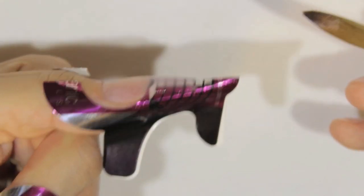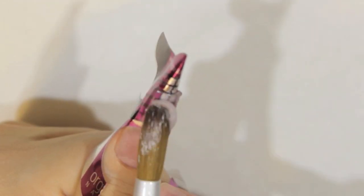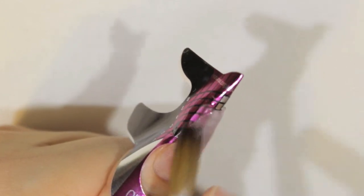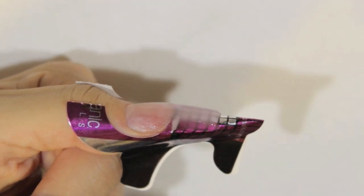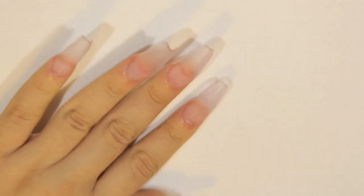I put the form as if I was going to do a stiletto form nail, and right here I'm just adding one last bead to give it my desired thickness so my nail can be strong and won't break. I thought the video was recording when I put the acrylic on the cuticle area, but it wasn't recording — but I did put acrylic there, just so you guys know.